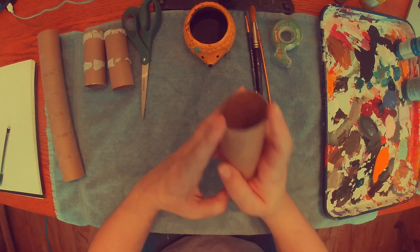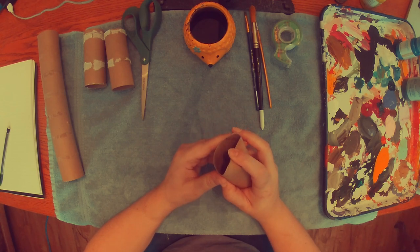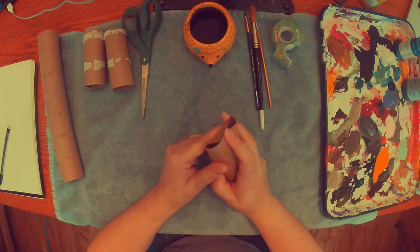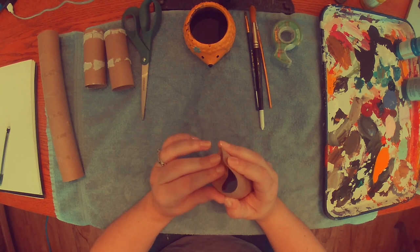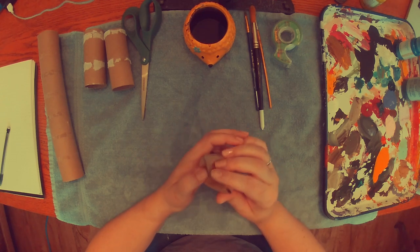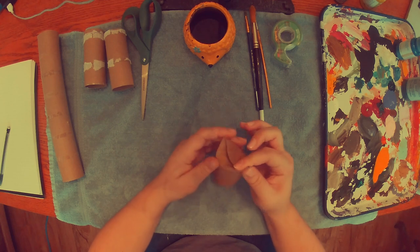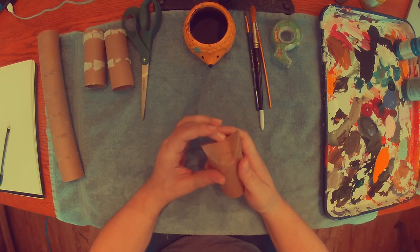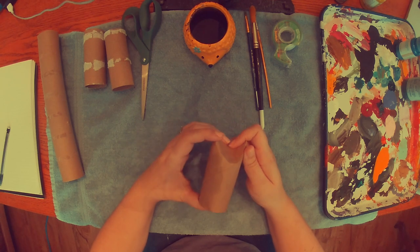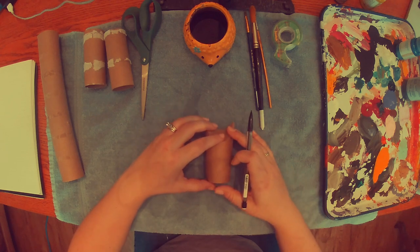I'm going to start by making a fox, and I'm going to bend the top part of my toilet paper roll, and I'm going to bend the other side. I'm making a fox first because at my school that's our mascot, and I'm kind of obsessed. I'm making sure that I'm pressing down super hard, making sure that the points on the sides are nice and sharp. Those are going to be the fox's ears, and I'm using a toilet paper roll instead of a paper towel roll because it's a little bit smaller.